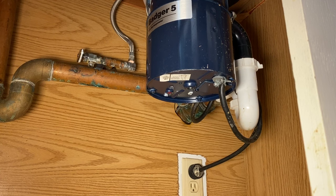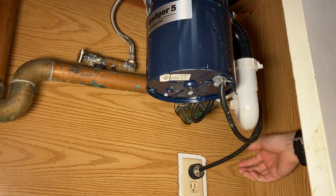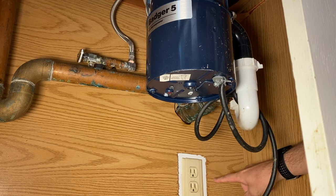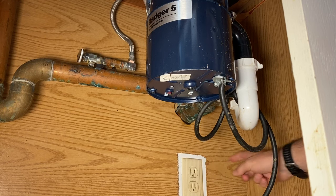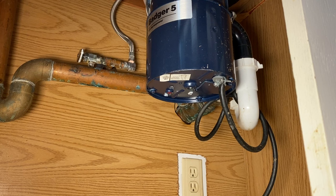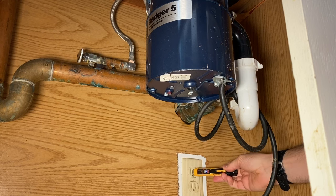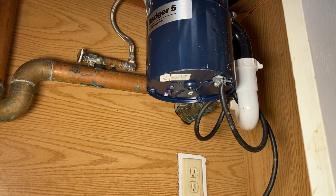For step one, we want to make sure we have power. The disposal is plugged into the top outlet, and there is a chance that your outlet could be used for both a dishwasher and the garbage disposal, so the wall switch might only control one of those outlets. Using a voltage tester with the wall switch in the on position, I'm going to confirm I have power at the outlet — and I do. So I'll plug the garbage disposal back in.